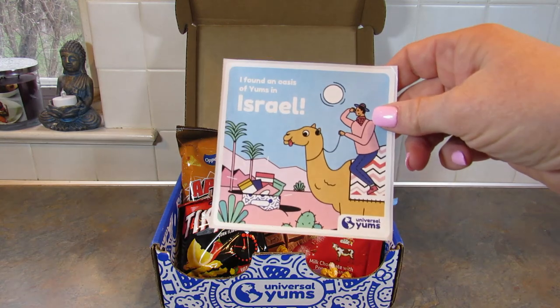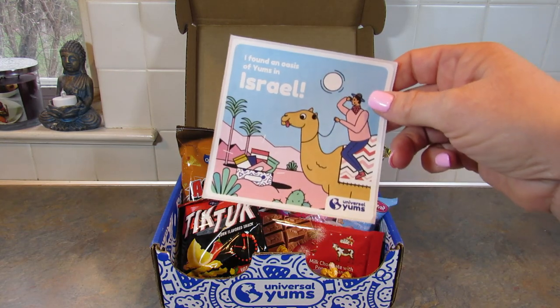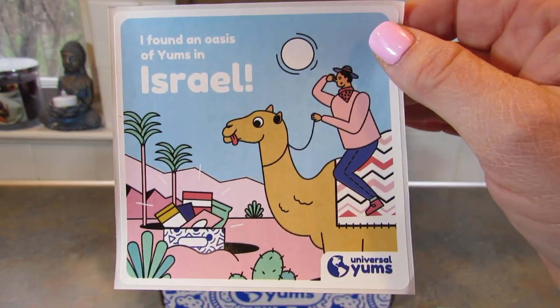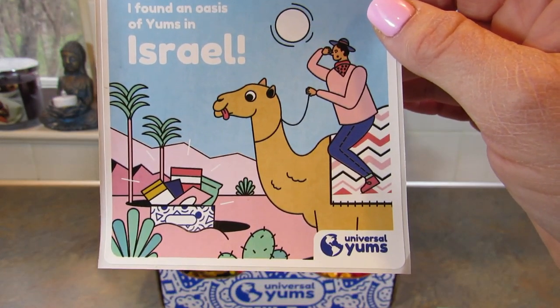You also get a sticker each month. They used to put them on the box but now they're putting them in the box — either way it's fine, I like them. It's cute. This one says 'I found an oasis of yums in Israel.'